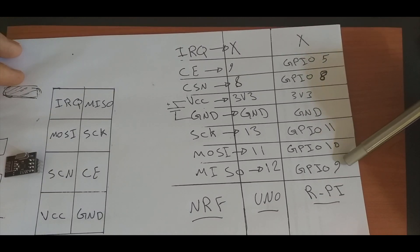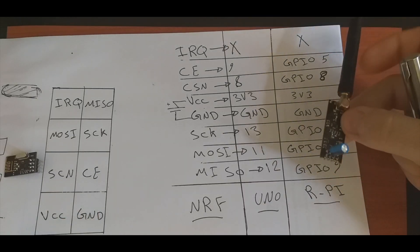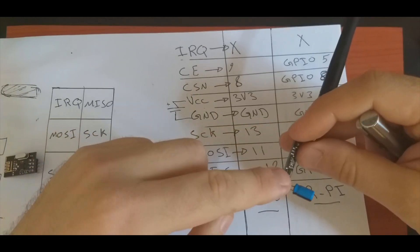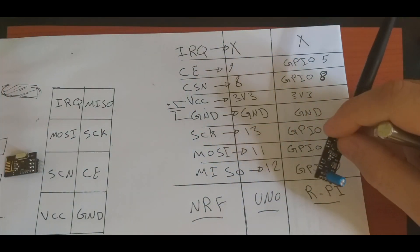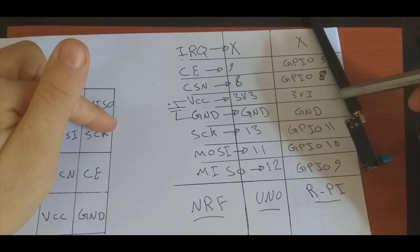And MISO to GPIO 9. It is good to add a capacitor between the VCC and ground of the module to boost the power. Also double-confirm that you connect to the 3.3 volt supply.